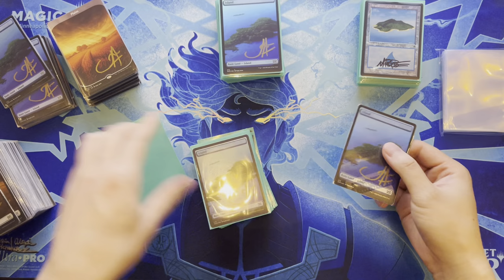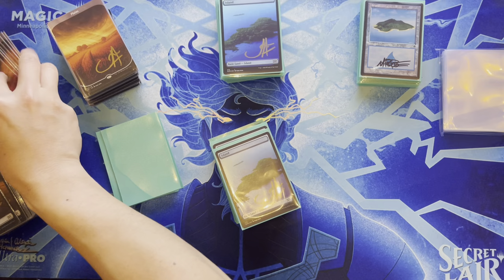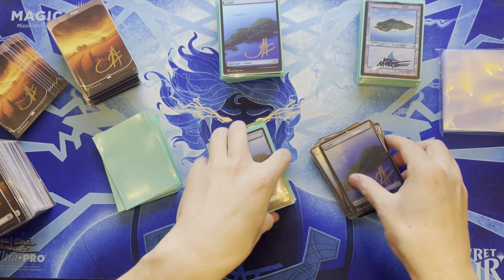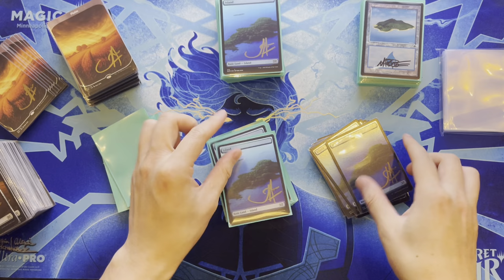Also got cards signed by Douglas Schuler — communication was difficult but the results were great. It's more of a business transaction now since artists know they can make money from signings. To resell successfully, you need good eBay feedback and know how to market your cards.